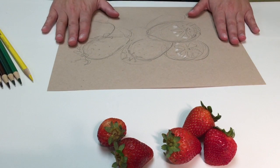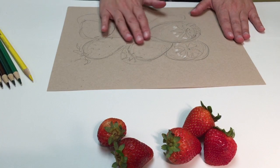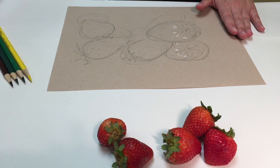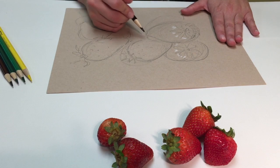I'm working on a toned paper so that my color will really pop off. The whites will be really bright and the darks will be really dark. I want to just start filling in the overall shapes and then I can start adding details.